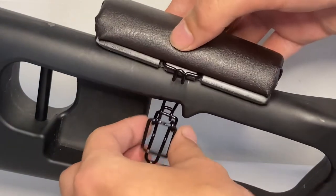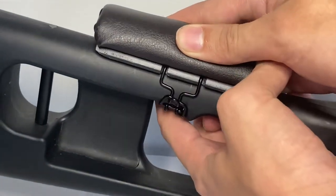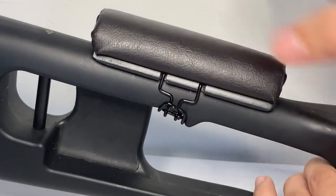So this is how you put on the cheek riser. The first few times it will take a little bit to get used to taking it on and off, but it's relatively easy once you've got the hang of it.